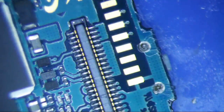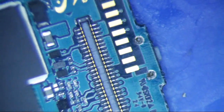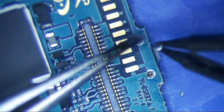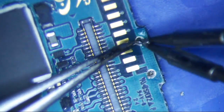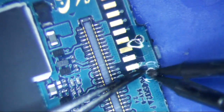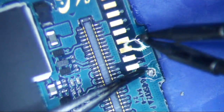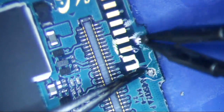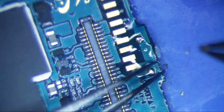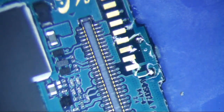Yeah, that's perfect. I'm actually going to clean this side up a little bit too. I just jabbed my finger in my tweezers, damn it. Definitely drew blood.